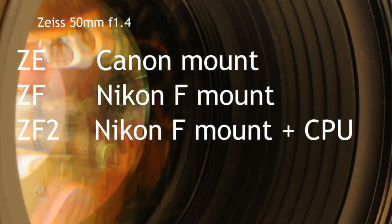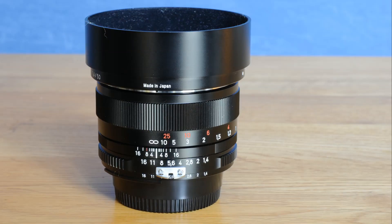Zeiss makes three variations of this lens: the ZE, the ZF and the ZF2. The ZE version is designed to fit Canon bodies and either ZF version will fit Nikon F mount SLRs. The ZF lens is entirely mechanical in the style of Nikon's manual AIS lenses, whereas the ZF2 has a CPU onboard which can send aperture information electronically to the camera body, giving access to program and shutter priority modes. My lens here is a ZF version, meaning I have to input some lens data manually and change the aperture by twisting the ring around the lens. Apart from these slight grumbles it works absolutely perfectly on my D3S and D7000 and with the right kind of subject is an absolute pleasure to use.